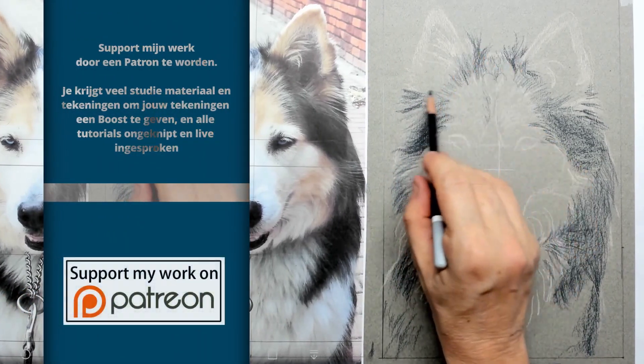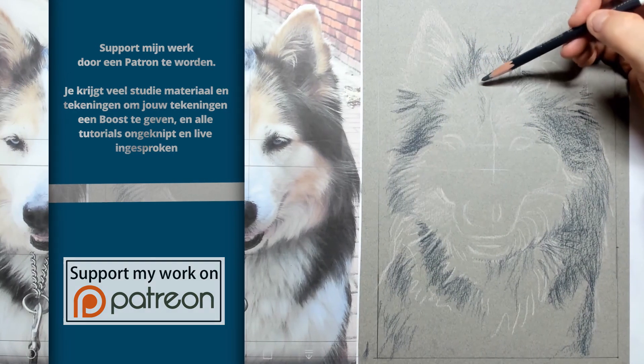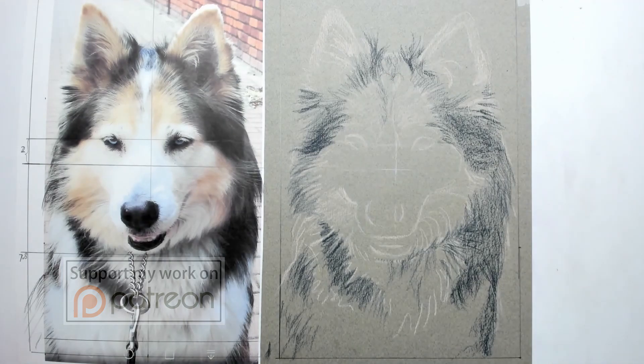This tutorial is of course very fast — it took in total 2.5 hours — and live you can see this on my Patreon page.